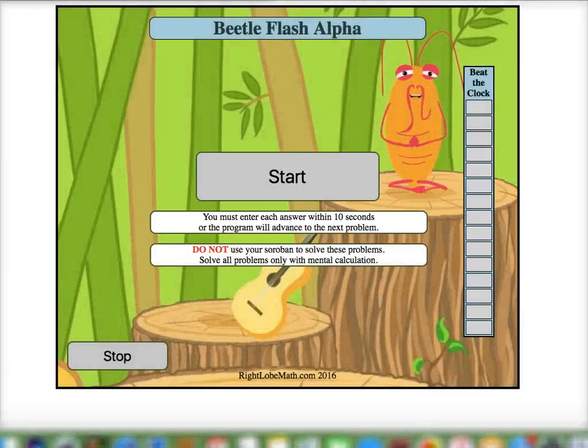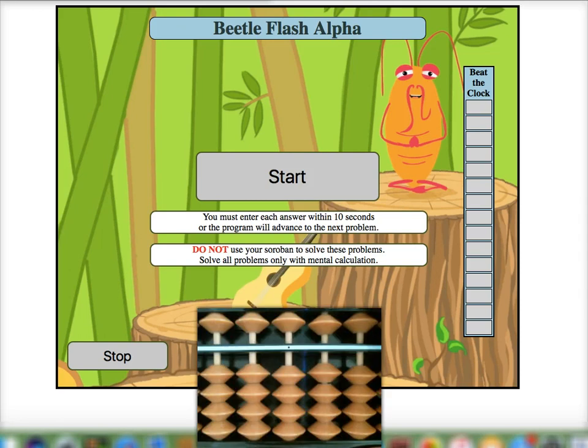Welcome to the Beetle Flash mental training. We're going to continue with what we did in our Anzan training, but this time we're going to flash the numbers one at a time instead of seeing all the numbers together. We're going to do this with only mental calculation, however I'll show a physical Soroban so we can see the bead movements that we want to form in our head to solve the problem.